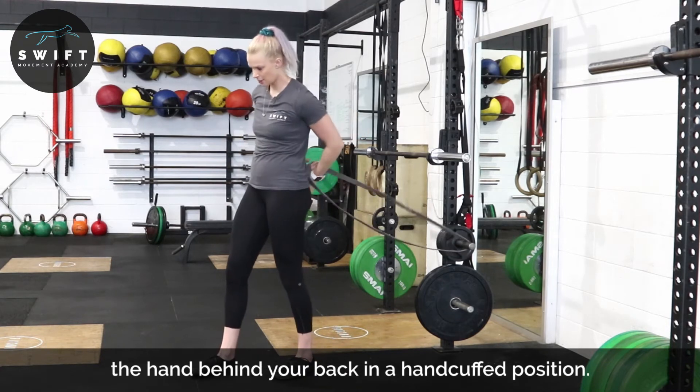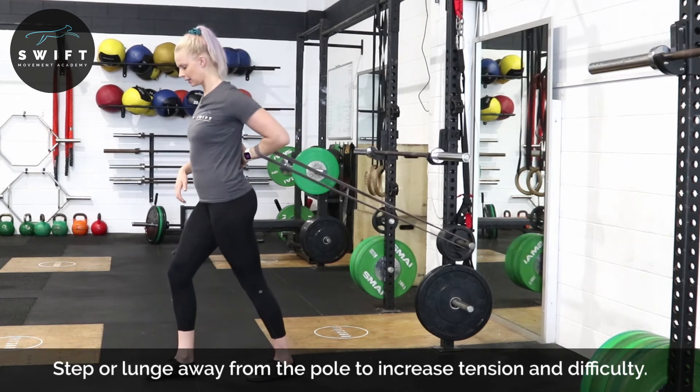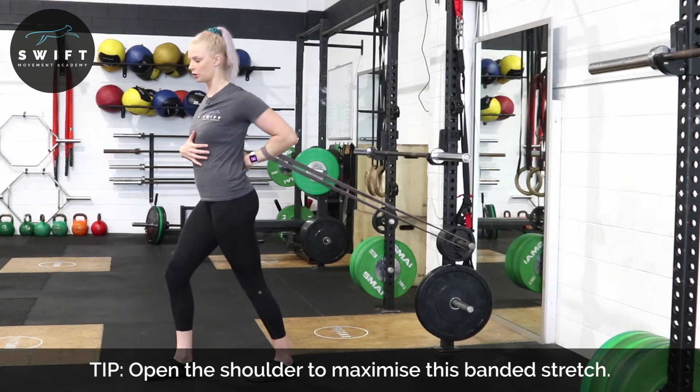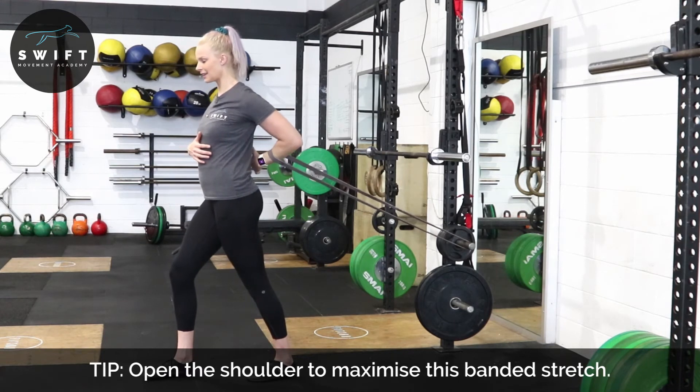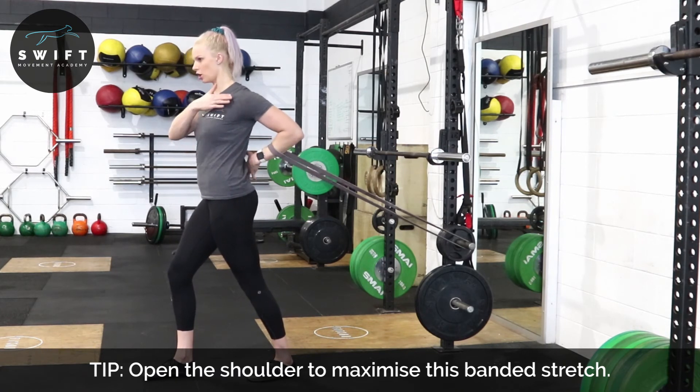So we are going to be here — make sure that that band's high enough up and we're going to pull away, lean forward with it. We're trying to keep that shoulder open at all times, letting that band take our hand away from our body, locking our ribs down and opening up through this shoulder here.